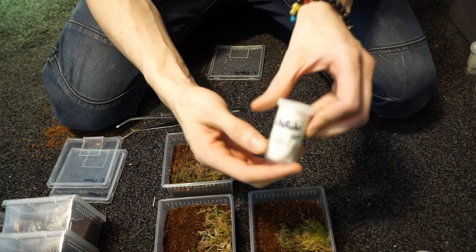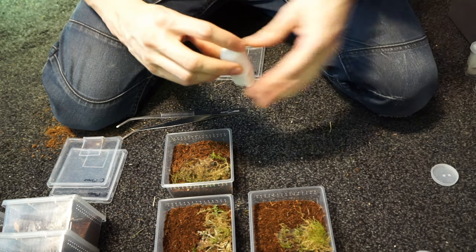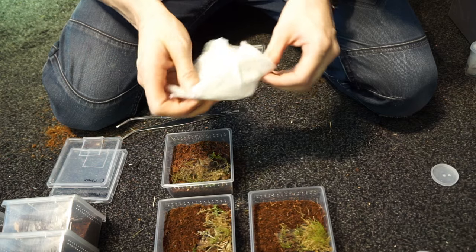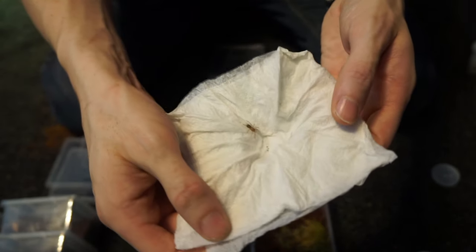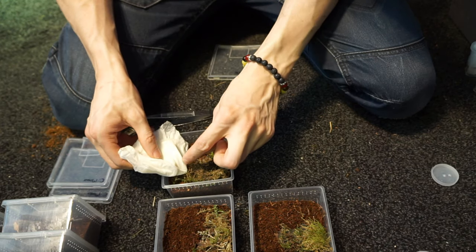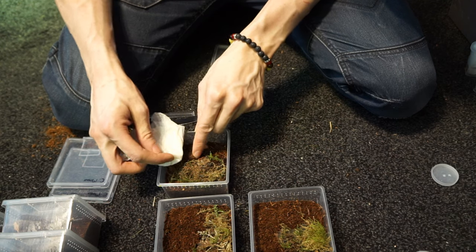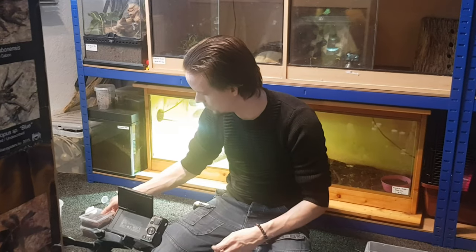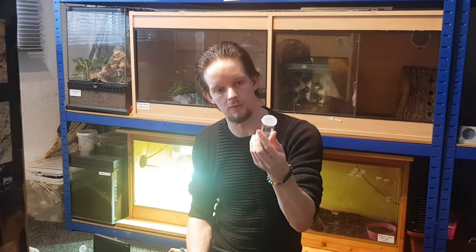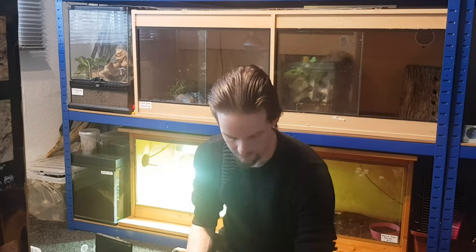Next one, difficilis. I do enjoy unboxing spiders but my favorite part is setting up the enclosure — I could spend ages doing that. Another very healthy sling. If you're new to spider terminology, 'sling' is the term used for a baby tarantula — it's short for spiderling. Second difficilis is in. Both went really nicely and easily. I always keep these pots by the way — if you unbox spiders, keep these because if you breed them you might need them for rehousing.